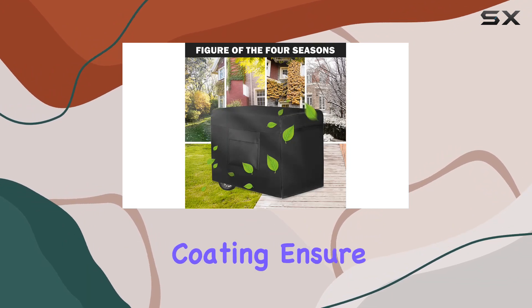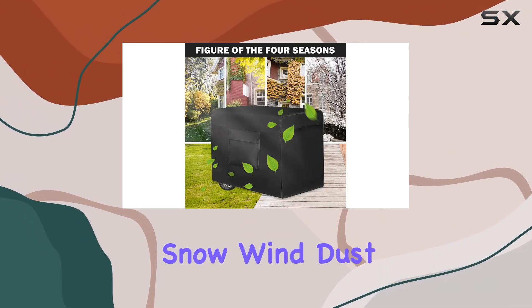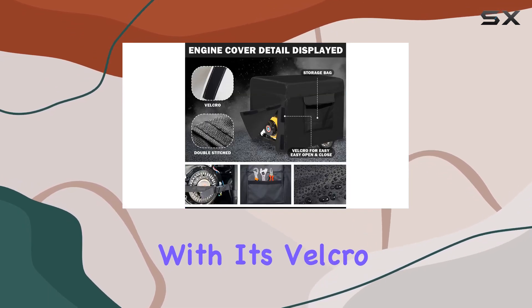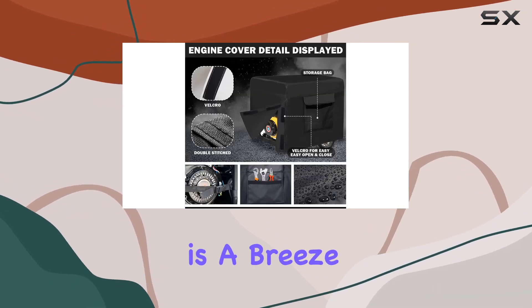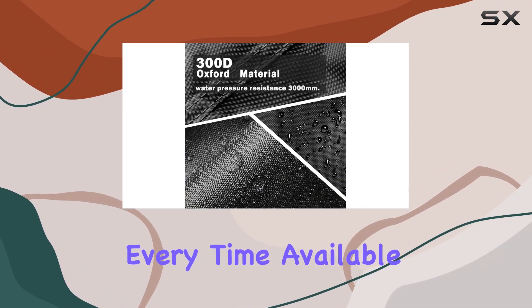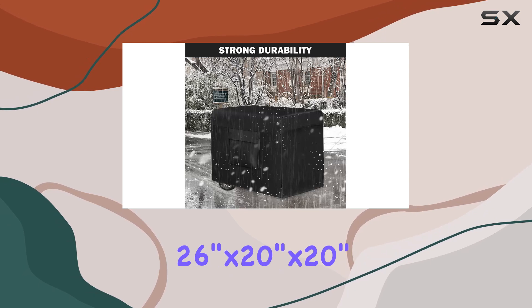The double stitching and high waterproof coating ensure maximum protection against rain, snow, wind, dust, and harmful UV rays. Plus, with its Velcro and bottom straps, installation is a breeze, ensuring a tight and secure fit every time.